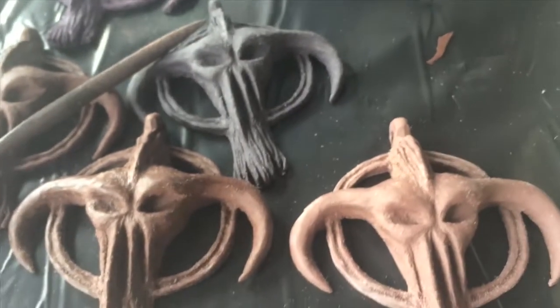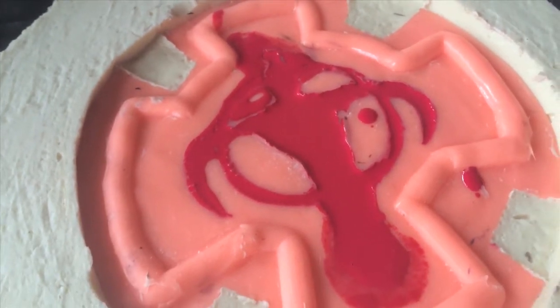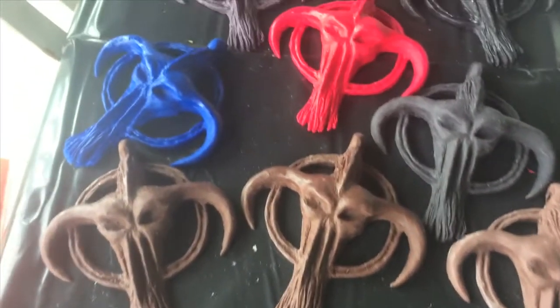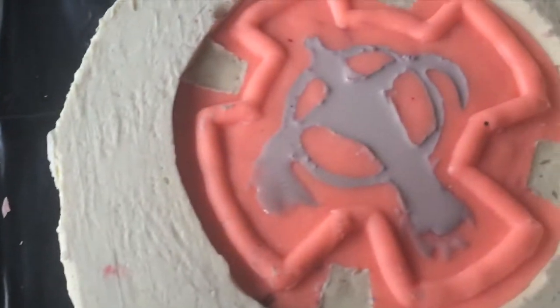I'm making all kinds of different colors — doing red right now because my kid's favorite color is red and he wants one of these pendants for his costume. That's where I'll stop it for today. Hopefully that answered some questions about how molds work. I'm going to continue working on these and see which paint strategies work for each, and maybe I'll cover that later. In the meantime, happy haunting!